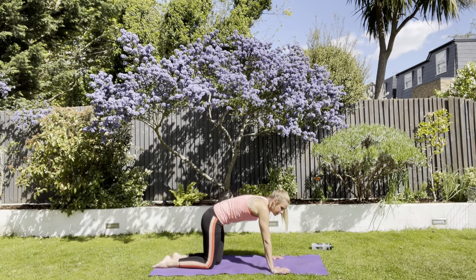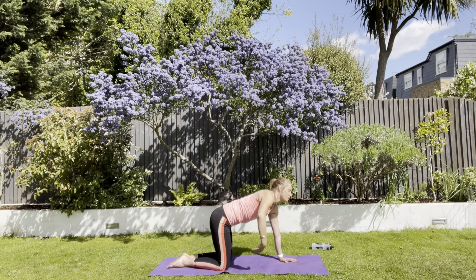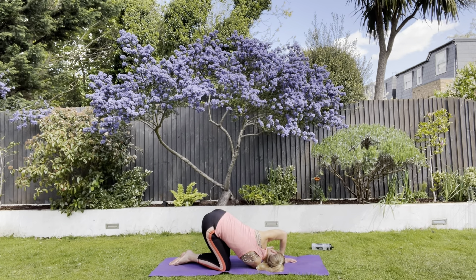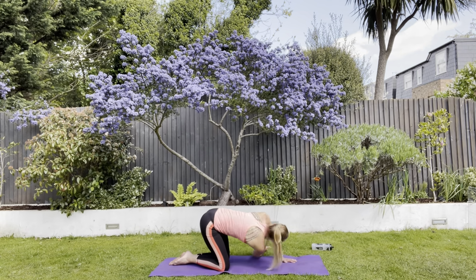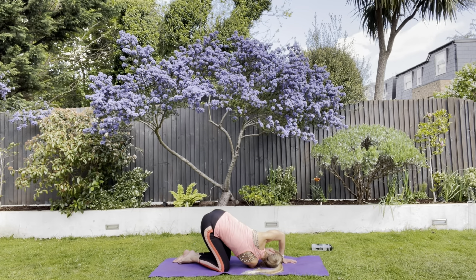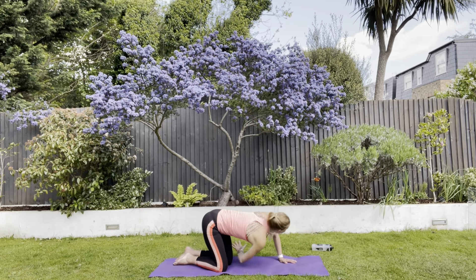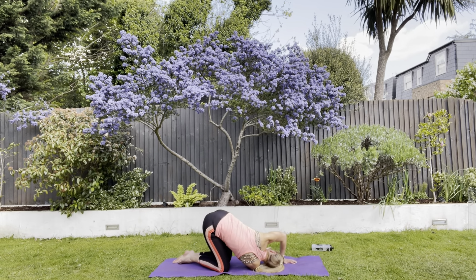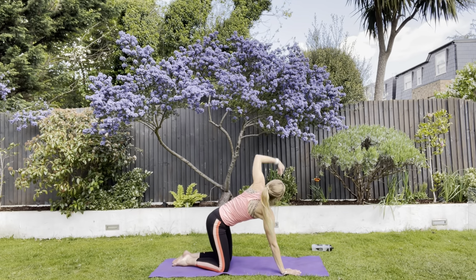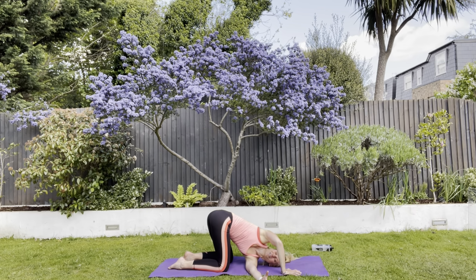Great work. Come onto your hands and knees again. I would like you to stretch all the way up and around with that right arm, pushing through. Hold here and embrace this stretch — three, two, one — then come back up again. Up and round and through again — five, four, three, two, one.